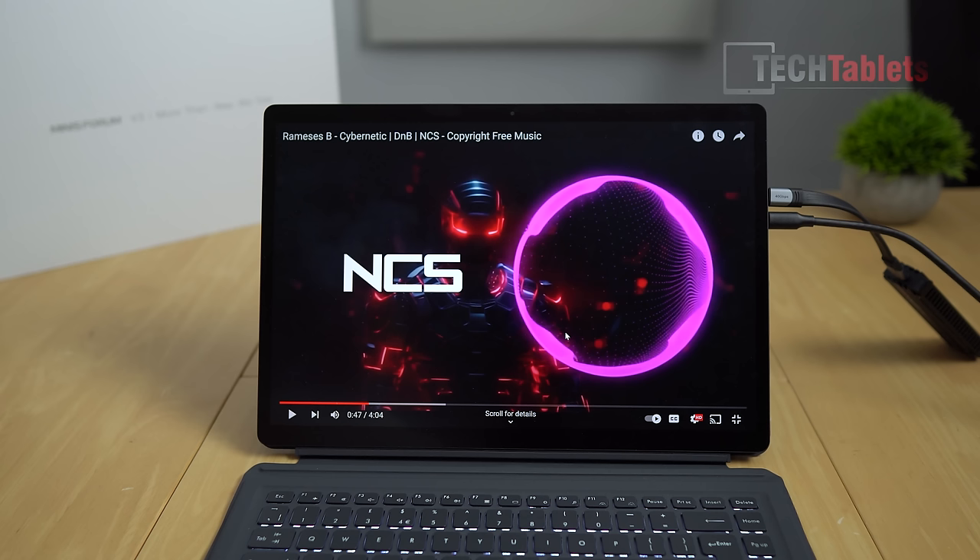The V3 has four built-in speakers, two on either side, providing good stereo separation. There's a little bass but not a lot, as you'd expect from a thin Windows tablet. At 100% volume they're loud enough — nothing amazing but not disappointing either. I'd rate them about 6 out of 10.